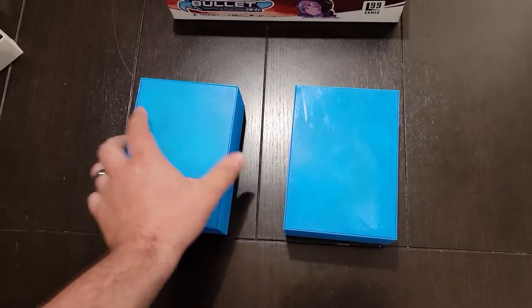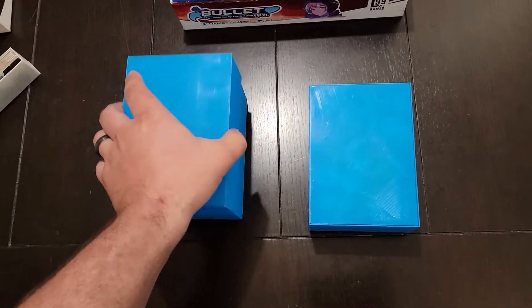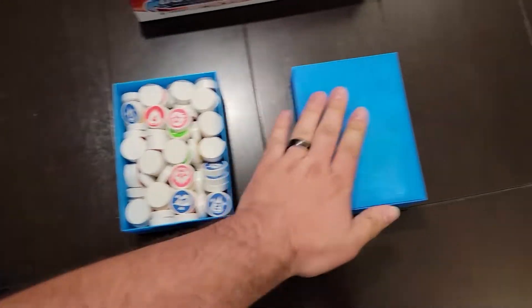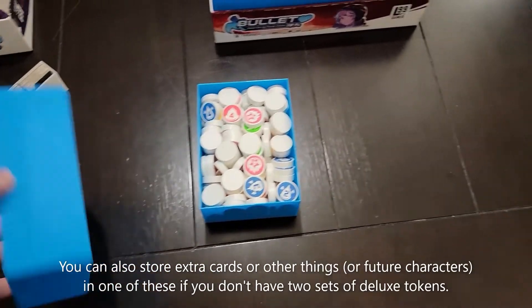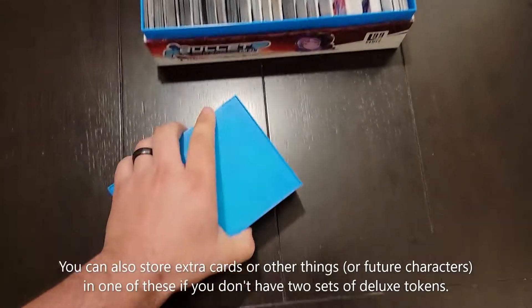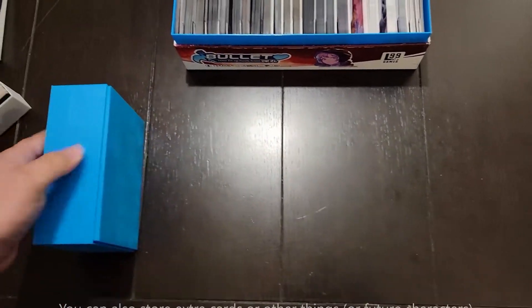There are two of these token trays — they're identical and there are two parts. They're stored upside down, so the lid is on the bottom. When you want to get into it, you flip it over, take the lid off, and there you have your deluxe tokens. You can have two sets of those for up to eight players. The reason they're stored upside down is so you can grab them without the lid wanting to come off.